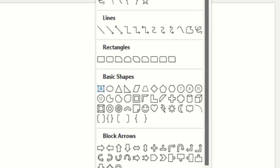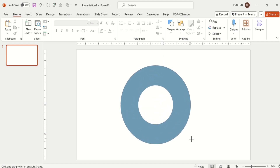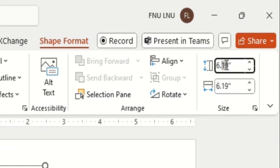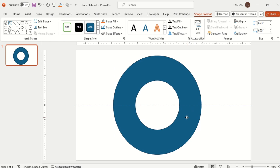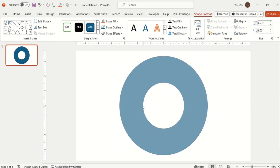So for that, first insert a hollow circle. Hold Ctrl plus Shift key and draw it. Then set the margins from here. We can increase and decrease the space with this yellow dot.